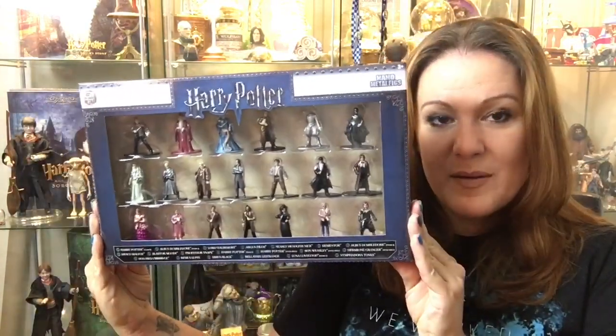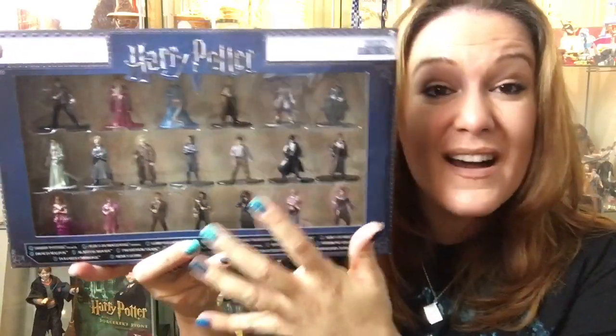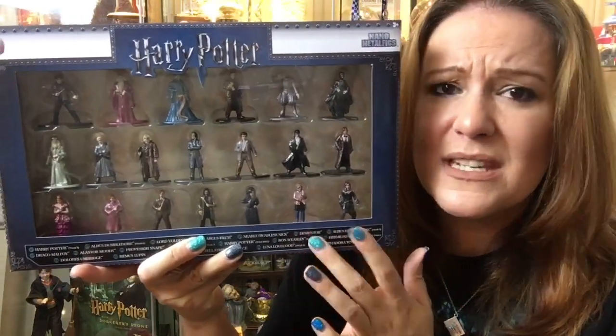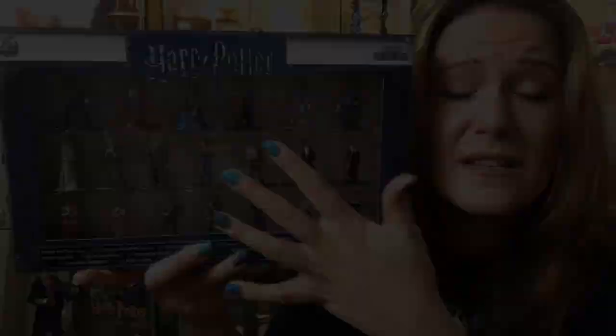And now I am doing these fantastic die-cast figures from Nano Metal Figs of Harry Potter. I know these came out before, but you can get this entire set for $19.99 in Smith's Toy Store. Not sure if they're available online, but they're definitely available in the store. And you have all these incredible figures.